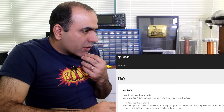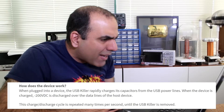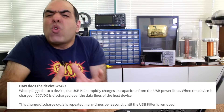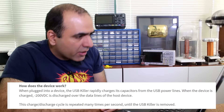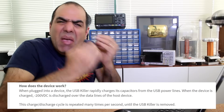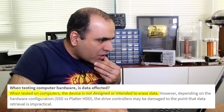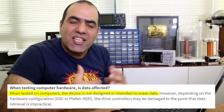I have more cheap ways, but why? Let's see how the USB Killer works. When plugged into a device, the USB Killer rapidly charges its capacitors from the USB power lines. When the device is charged, minus 200 volt DC is discharged over the data lines of the host device. The cycle is repeated many times per second. Can it eliminate your sensitive data quickly? When tested on computers, the device is not designed or intended to erase data.